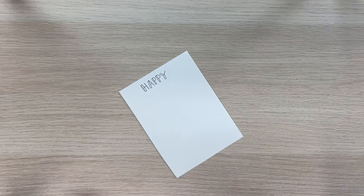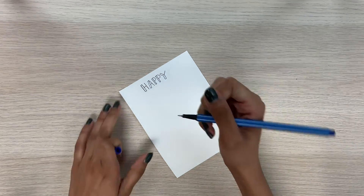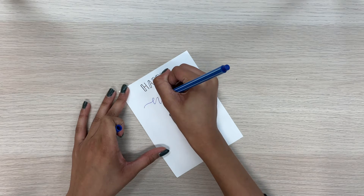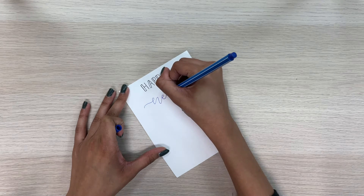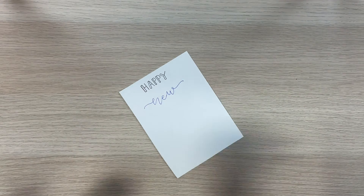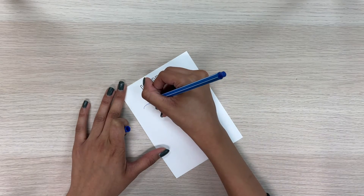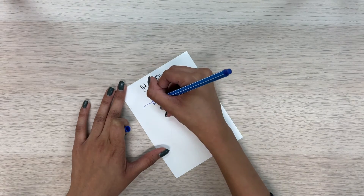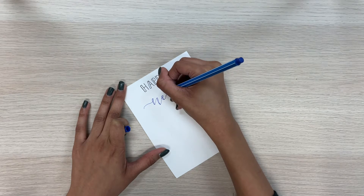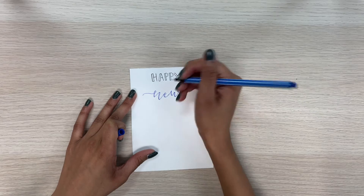Now we can change colors if we want, and I'm going to write new here. We can do the fake calligraphy thing again — remember the downstrokes going this way. So over here would be one, over here would be another one, over here, here, here, and a little one here. And now we can color those in.